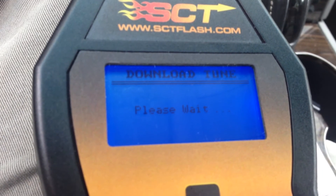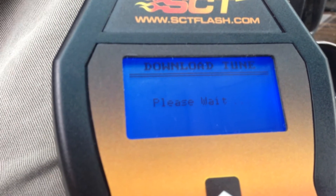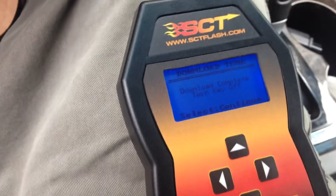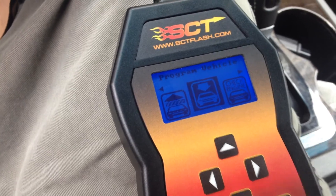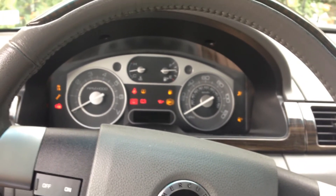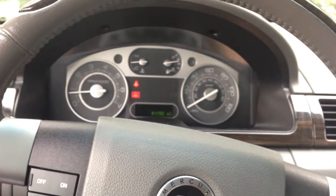It'll beep at you when it's done so you don't have to keep staring at it. Download complete — turn key off. So let's turn that key off. My key is now off. I'm going to hit Continue, and it goes back to the screen. I'm going to unplug and turn the car on. Start it up — see how it took a second there? I guess it had to think about it.